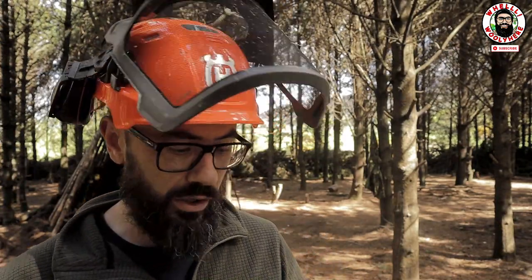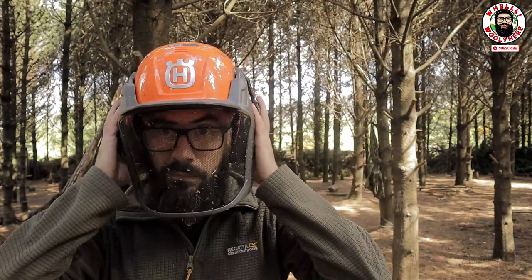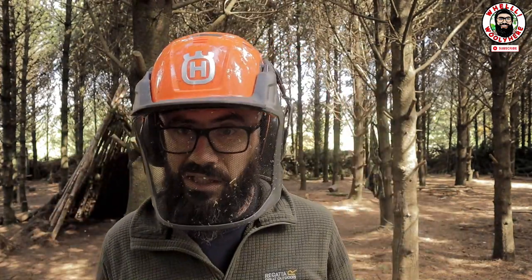Let's have a look at it and let's compare it to the classic forest helmet, which I have just right behind me. Yes guys, here it is!